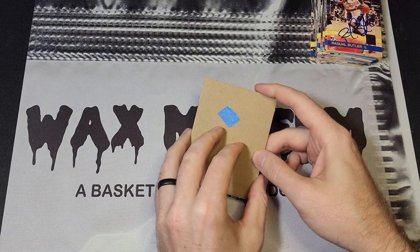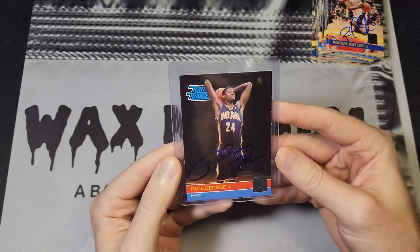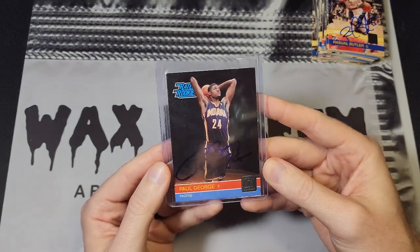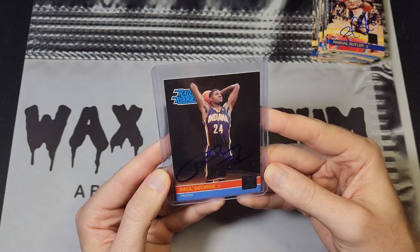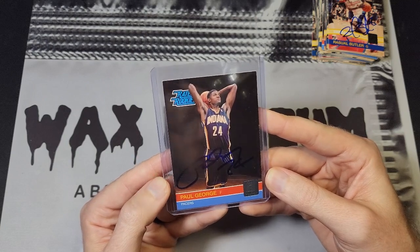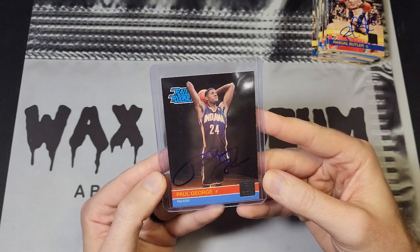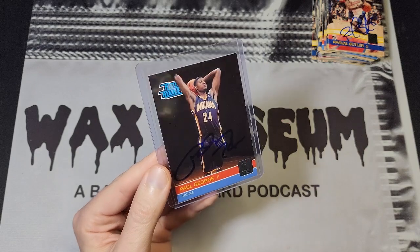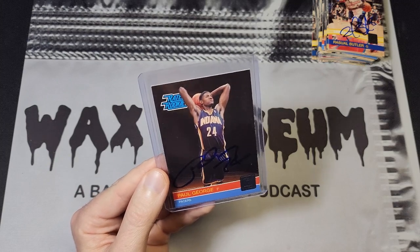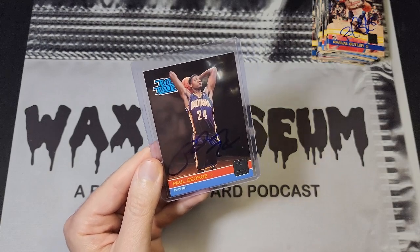I've got one more to show you — this is the only time I ever got this person in person, and that is Paul George. I talked about how you can't see that autograph on that dark background — with the light I can see it much better, but in normal lighting it's a very hard autograph to see. This is the only time I got him; it wasn't his rookie year, I think it was the year after. I haven't had any luck since. I've heard he's not a good signer anymore, which is typical with stars — not trying to shame him, he's not entitled to sign. But he signed for me so I'm thankful for that.